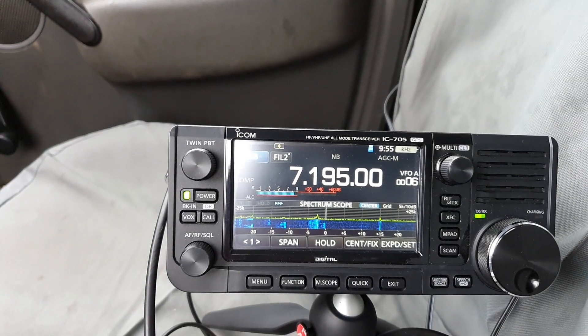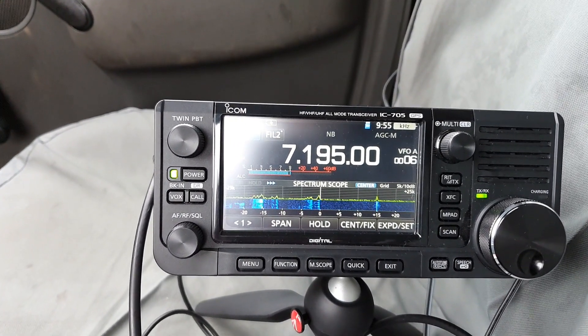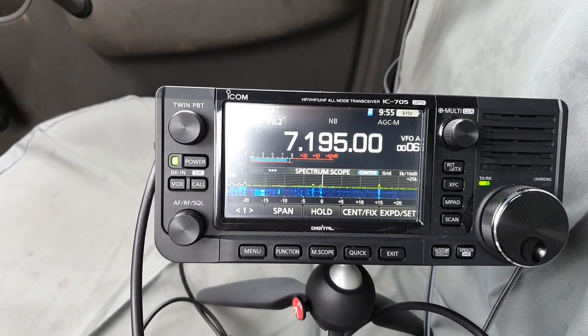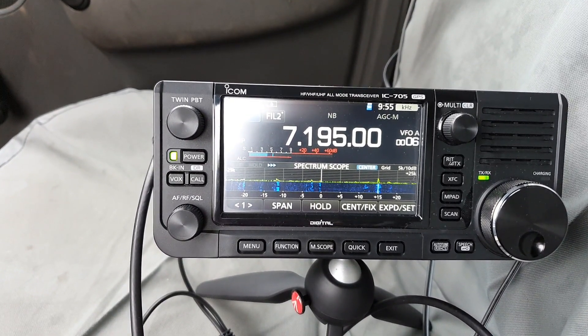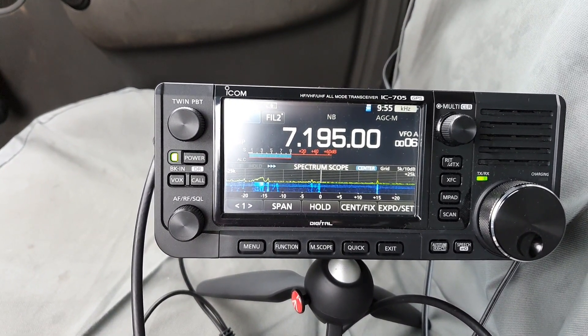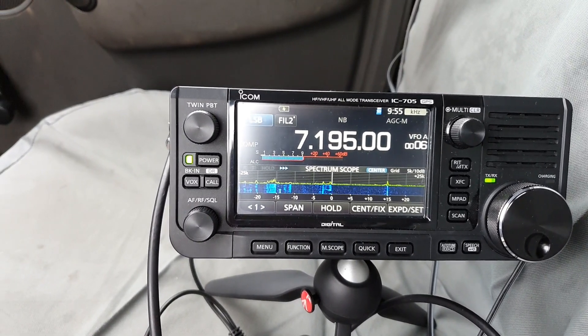This sounds like a fringe station here — it's about S9, peaking S9. And you see when I connect the delay line — wow, look at the signal difference. See it pop up there. Wow.